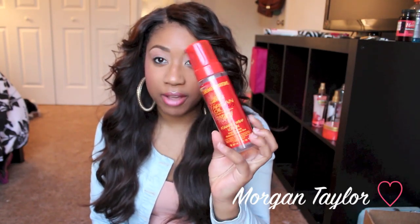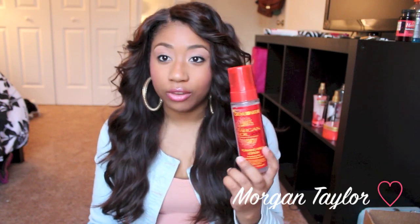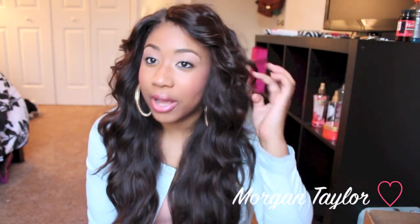This is the Cream of Nature argan oil foaming wrapping lotion — there's not a lot left at the bottom. I used to use this on all my flexi rod sets. I used it on the Brazilian hair and it would hold the curl perfectly — it holds a better curl than Lotta Body does for me. I used about 20 to 30 of the gray flexi rods, and the top part holds way much better because the top is a Brazilian body wave closure.